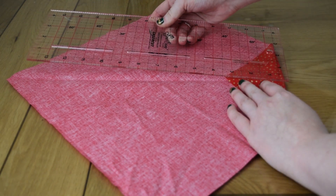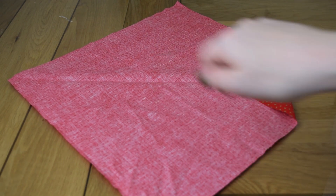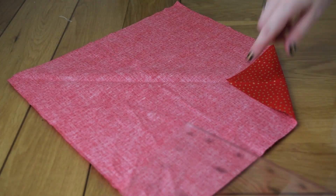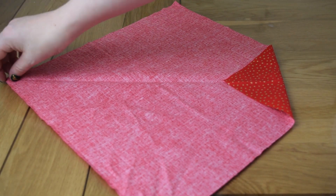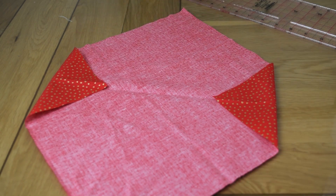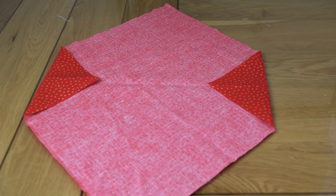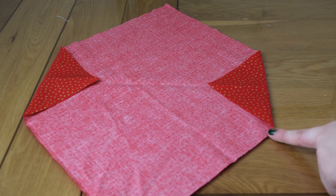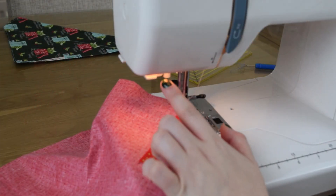Having the crease done with an iron is really helpful. I've tried doing it by hand before, but you just can't really see it. You do want the point in line with the crease, which is why it was important to trim that excess. Now iron those corner folds so they stay in place nicely. Then take it to the machine and topstitch down about an eighth of an inch along the guide on the sewing machine. Don't forget to back-tack.